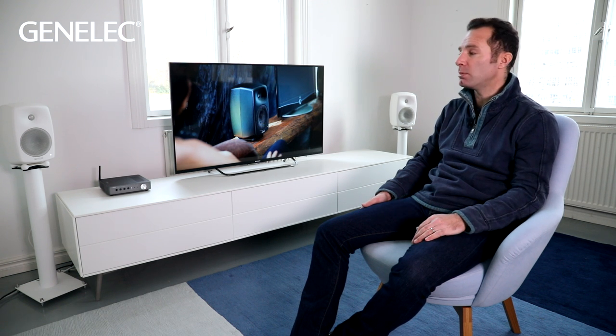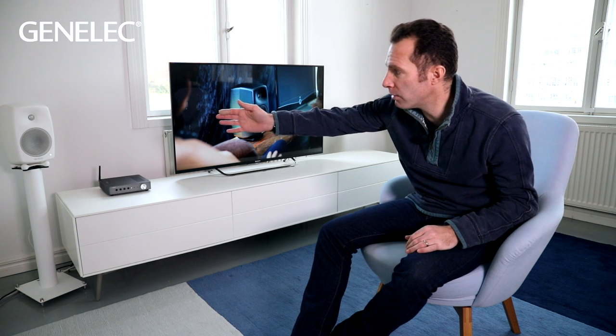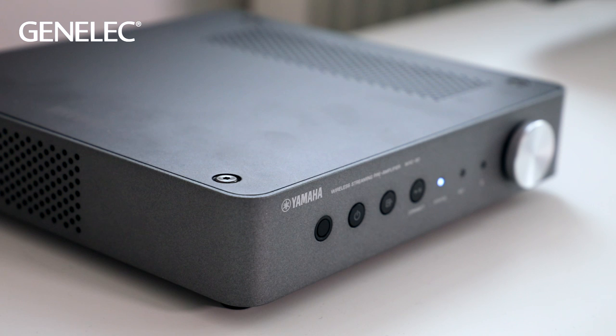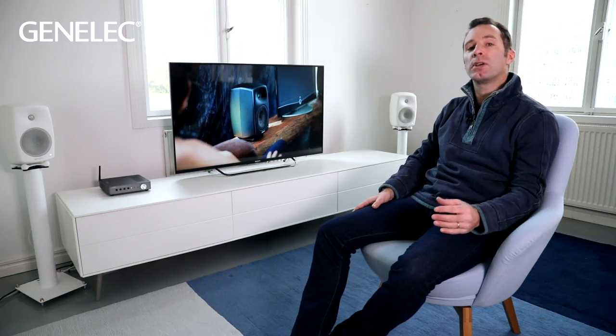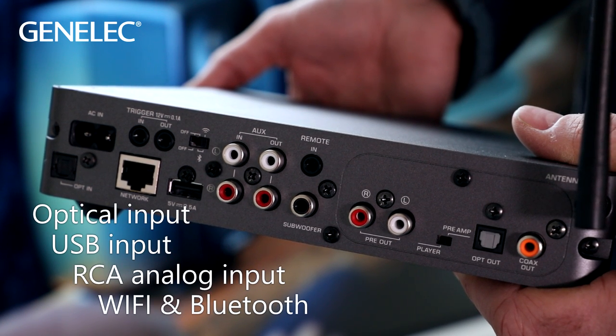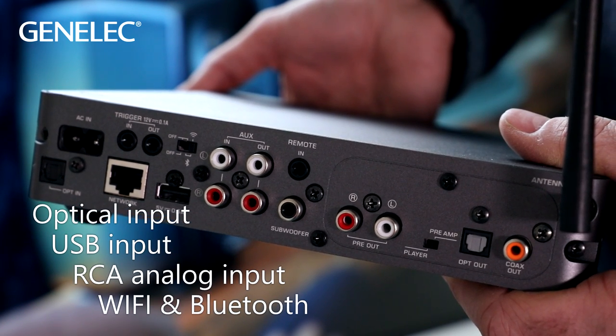Hi, let's take a look at how simple and easy it is to connect a streamer to your Genelec speakers and begin streaming your favourite music. I have with me here a pair of Genelec G3 speakers and a Yamaha WXC50 streamer. On top of streaming, this device has inputs to connect other sources such as a TV, a USB hard drive, or anything else through the RCA input connectors.